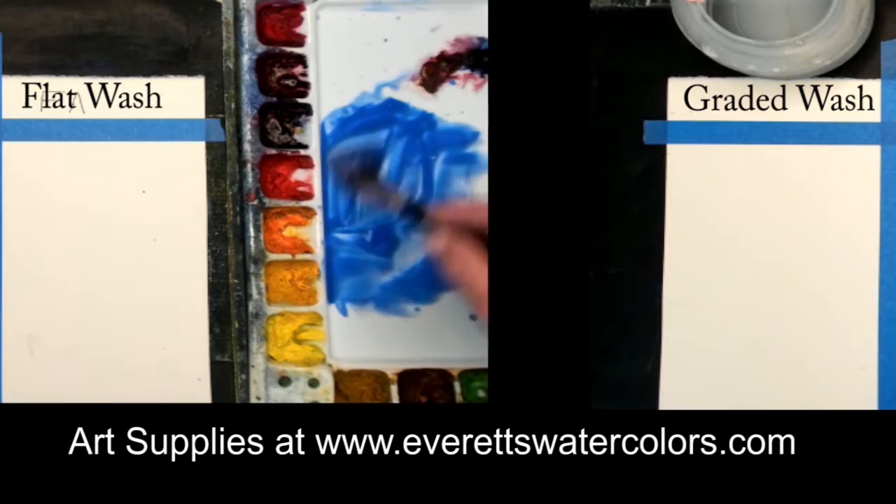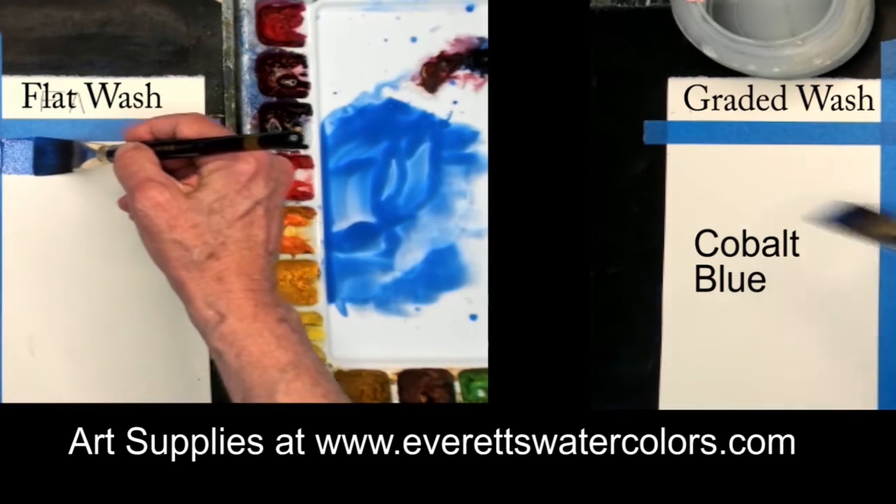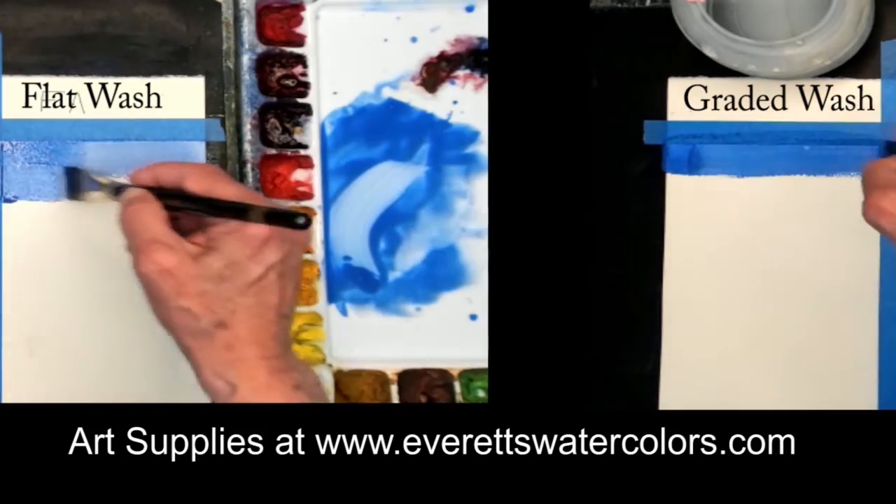In a flat wash you want to have a lot of paint in your palette and load the brush up with lots of paint. Then you go across and you go back to the palette and reload your brush from the palette with lots of paint.